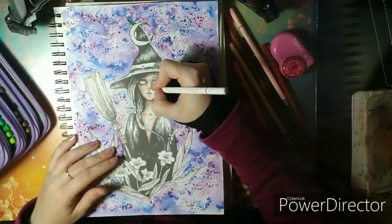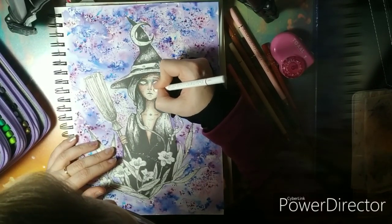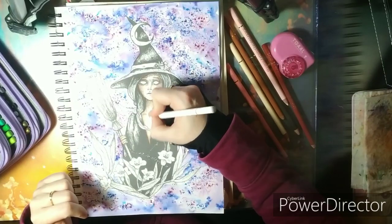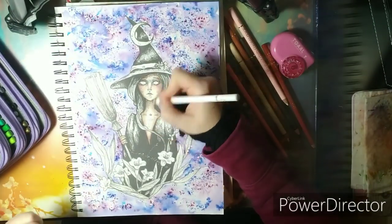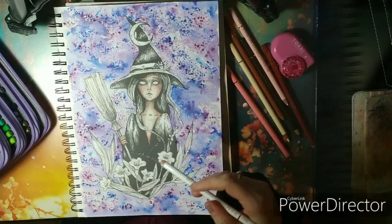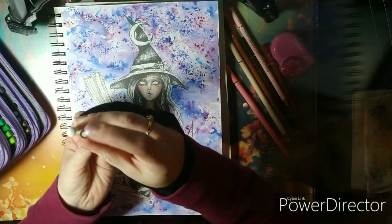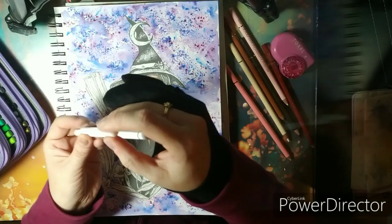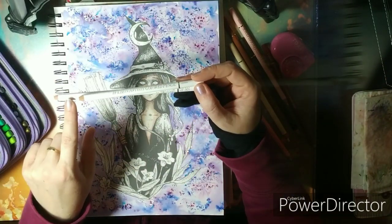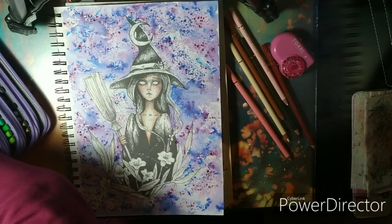I'm grabbing the white — I love this white, it also lifts up some details. In the Holbein range you have another white called soft white. You can see the difference: the soft white is even softer and more uplifting than the normal white, but I want to spare this one as much as possible since I've already used my normal white quite a lot.